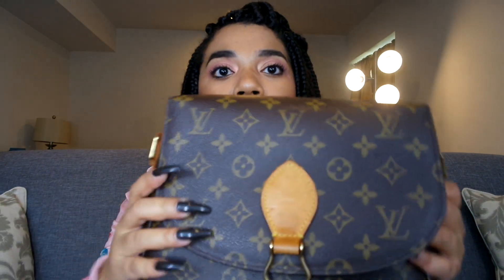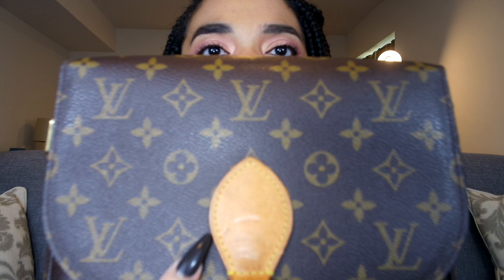This bag does have some flaws — on the front there's a little mark which I think I can clean off. I actually haven't thoroughly cleaned this bag since I got it. This is the inside; I've been using it so I have stuff in here. I'll just do a brief what's-in-my-bag really quick.